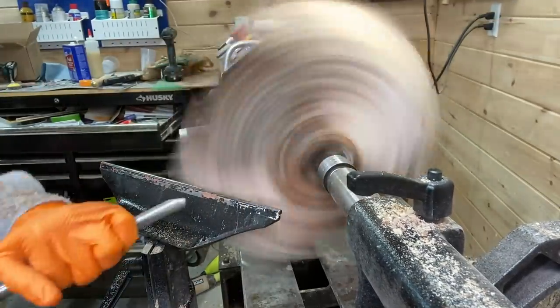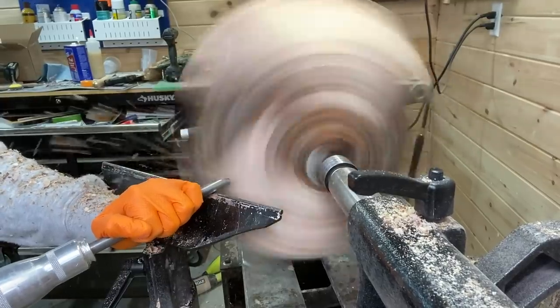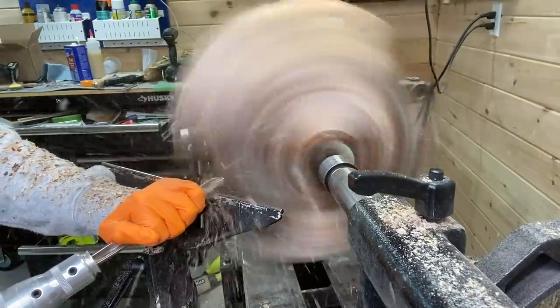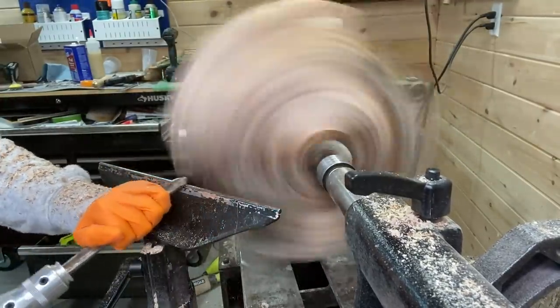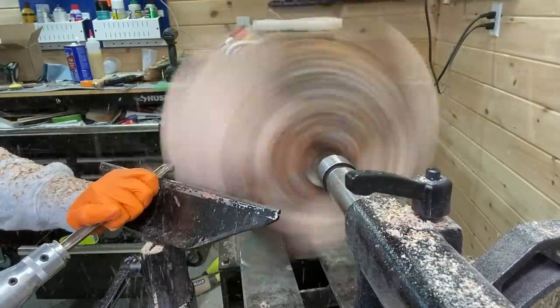Another view — this is the bottom of the bowl with some of the bark still on. Some may also ask why I didn't do a live edge bowl, which would have been fine, but I wasn't going for a live edge. I wanted to see really what was inside of this log and what the figure was like, so I wanted most of the bark gone.